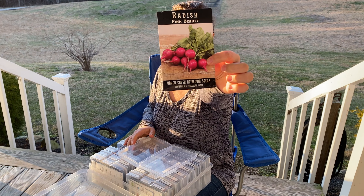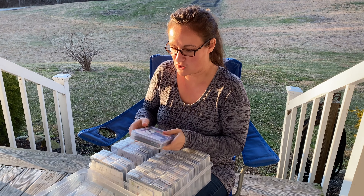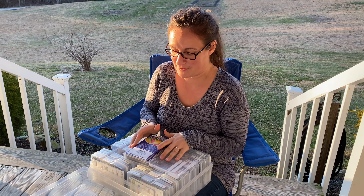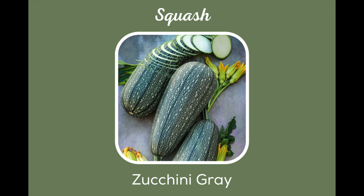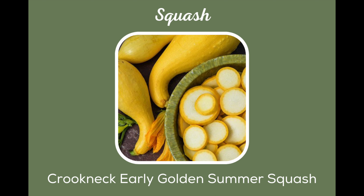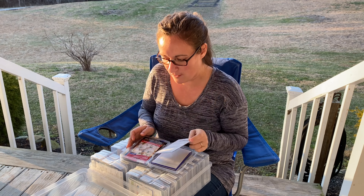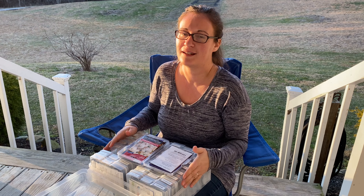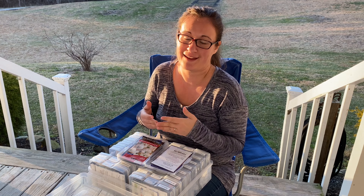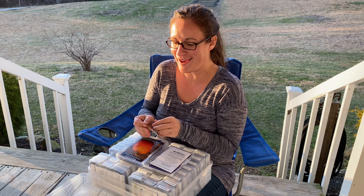Next we have some radish — Radish Pink Beauty. Squash — this container is packed full mostly because there's a ton of pumpkins in here. Zucchini Gray, Crookneck Early Gold, Golden Squash, and White Scallop. Now we're getting into the pumpkins. I do not know if I'm going to end up planting any pumpkins this year because they're going to harvest our trees and I feel like I need way more space — unless we take up more of the yard.